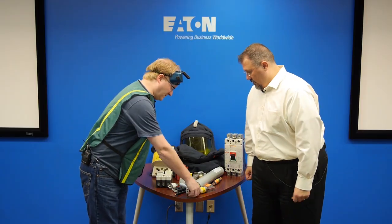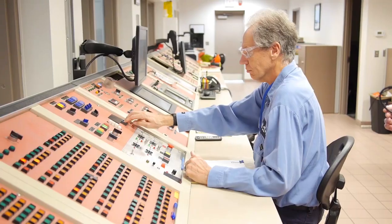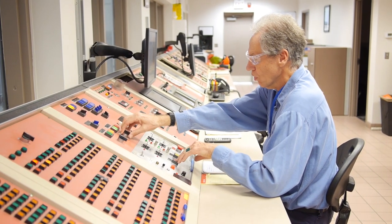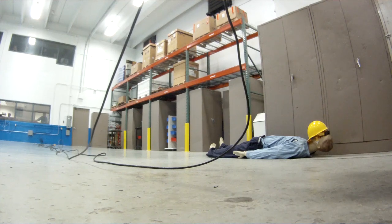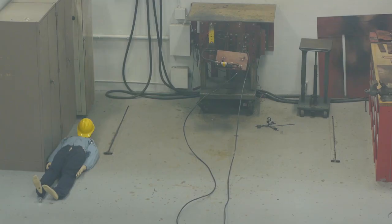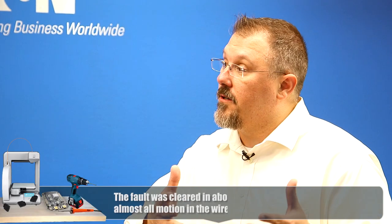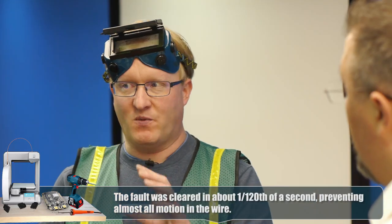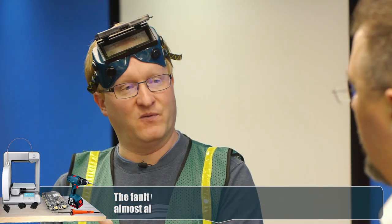Now we're going to run that same demonstration with proper circuit protection. Three, two, one, fire. That fuse is really warm after the event, but it successfully cleared the fault. The energy that was expelled in the conductor in the last event was actually absorbed by this fuse, isolating the fault very quickly. We saw the wire move a little bit right before this thing cleared the fault. Fuses are important.